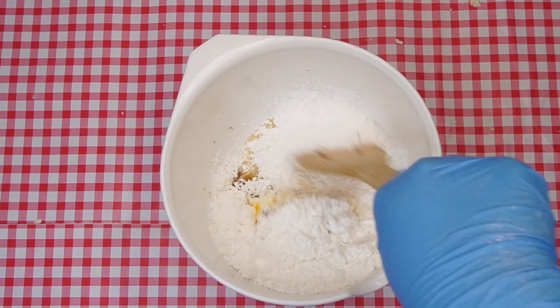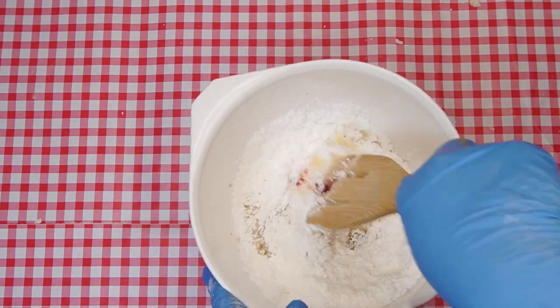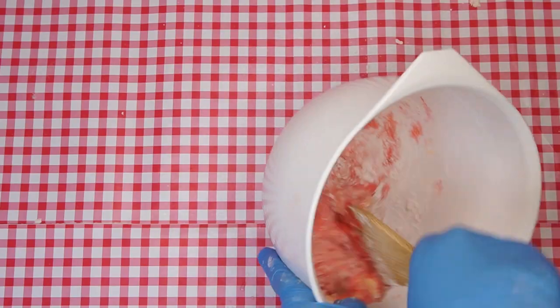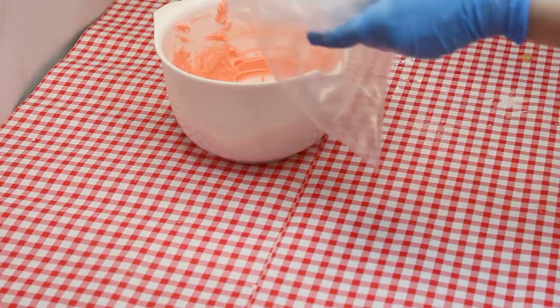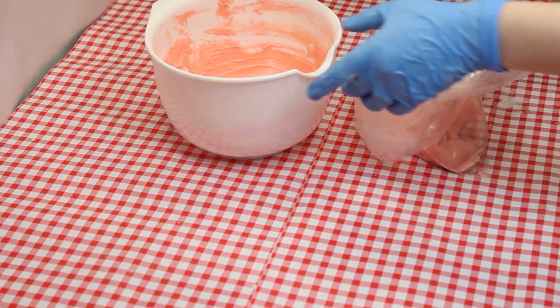If you choose to add food coloring, add one drop at a time until the desired color is achieved. As you may know, food coloring is very highly concentrated, so a very small amount gives a lot of color. Spoon the frosting into a ziploc bag, then cut off a tiny corner of the bag so the frosting can be squeezed out of it.